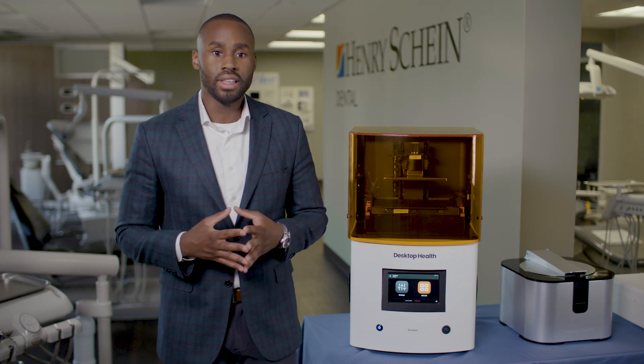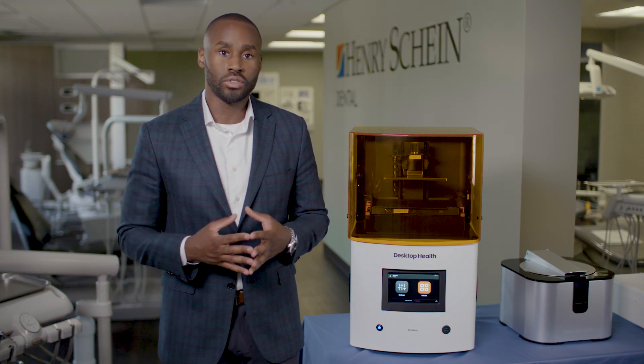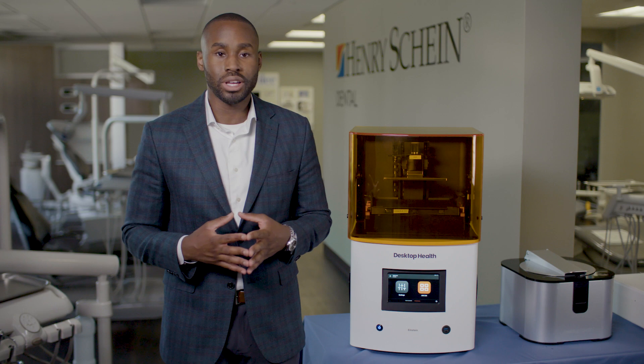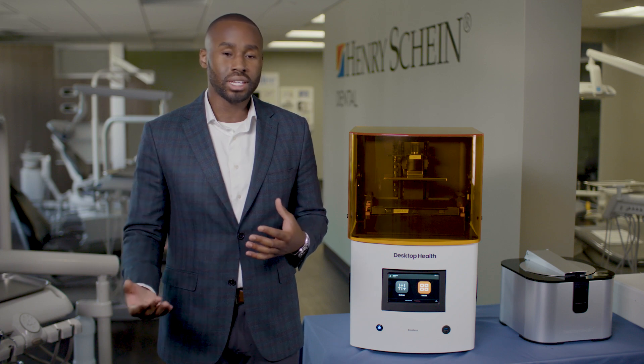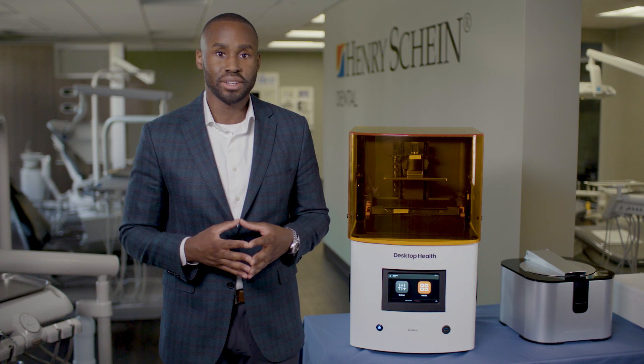The key thing to note here is that you're going to need to insert your drill sleeves before using your surgical guides. Those drill sleeves can be purchased from the manufacturer of your implant system, but once that's done, you're ready to use your surgical guides. Surgical guides are a key part of implantology and truly do improve the patient outcome.